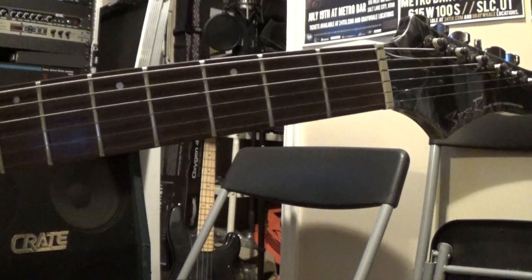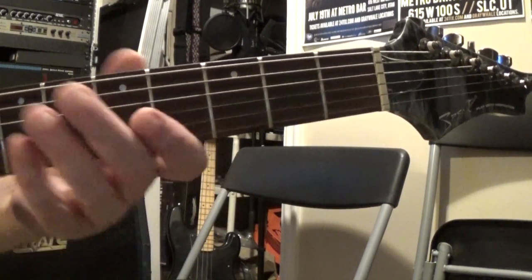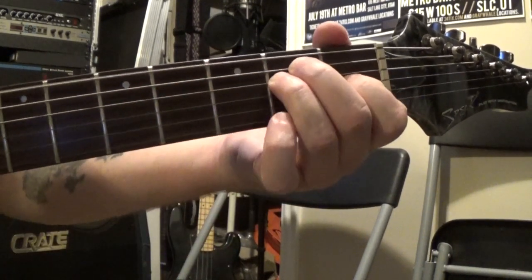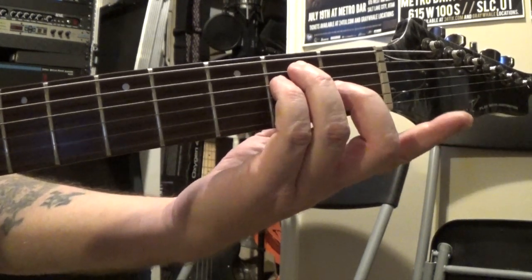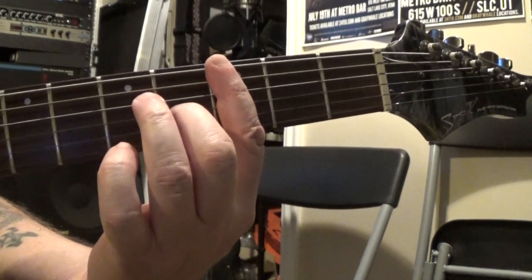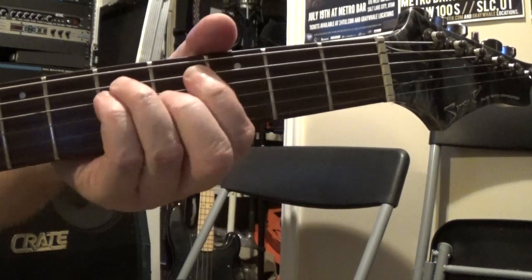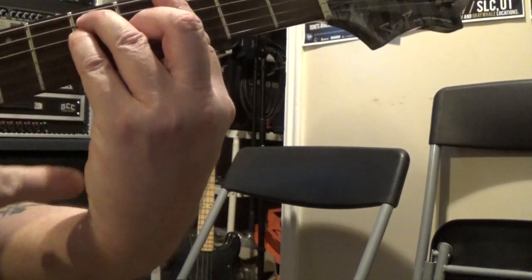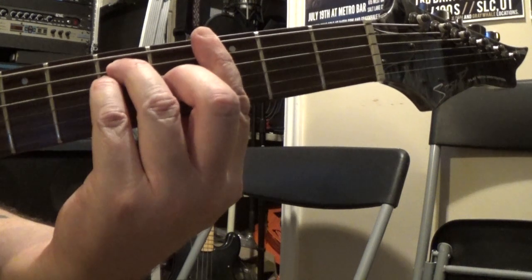Bar chords are another thing that can be very frustrating for beginners. If I'm playing a bar chord with a sixth string root note - major shape - it looks just like the E chord you probably already know but using the second, third, and fourth fingers. So I'll do G: I take my first finger and bar it all the way across like a capo and then put my other fingers on. If you try to stick the palm of your hand up with your arm straight it's really hard to get that chord. But if I come around like this, with that nice bend in my wrist and my thumb on the back of the neck, it gives me much more leverage to be able to do this and get that nice clarity.